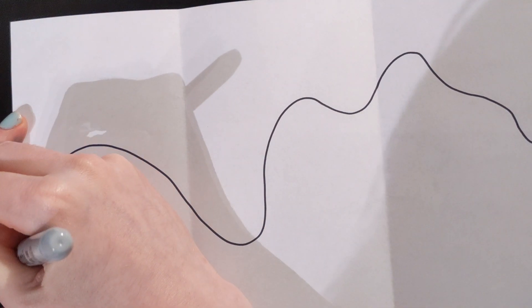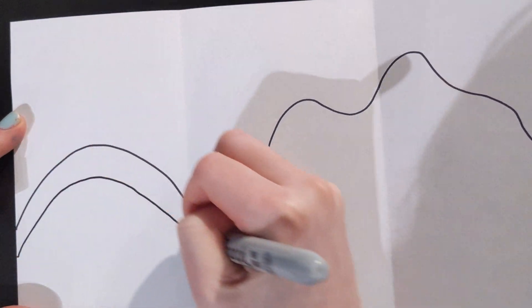You want to make some nice curves, make it interesting, create some variation, and you go from your left all the way to your right. Then after you create your curve, you are going to continue making more lines to mirror that.